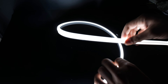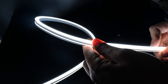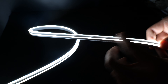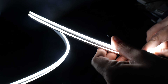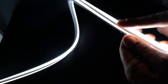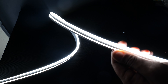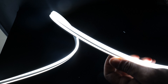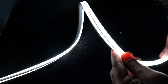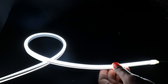It's ideal for outdoor use and it's fully silicone injected, so this is a genuine IP67 waterproof light. It's a 6x12 flat top, so you can recess it on the ground using our profiles, and it comes with a 3-year warranty. And that's it — thank you.